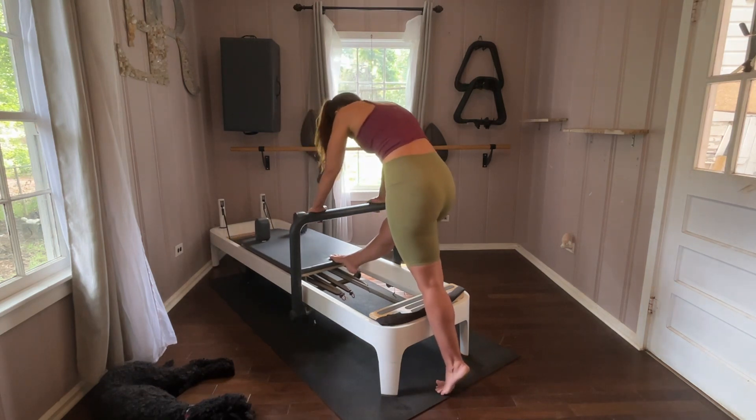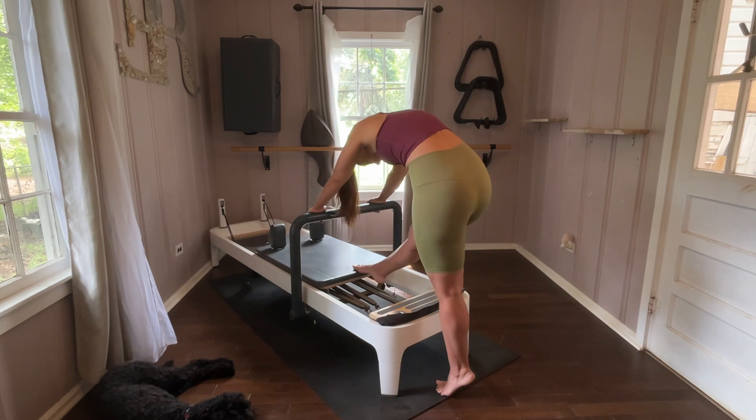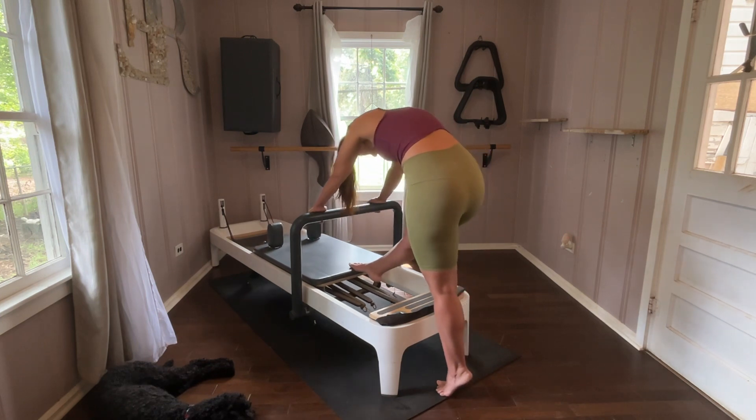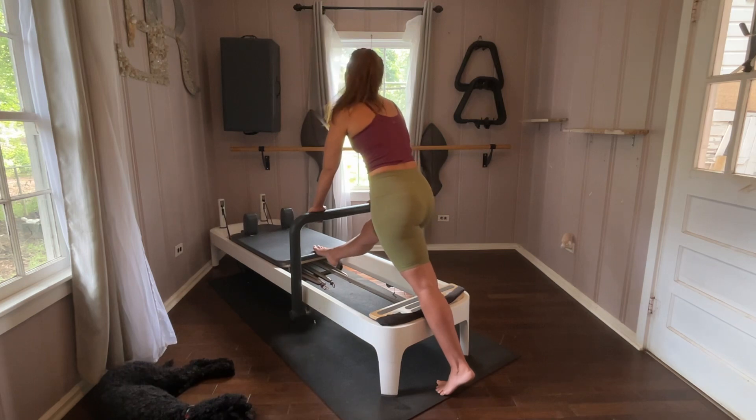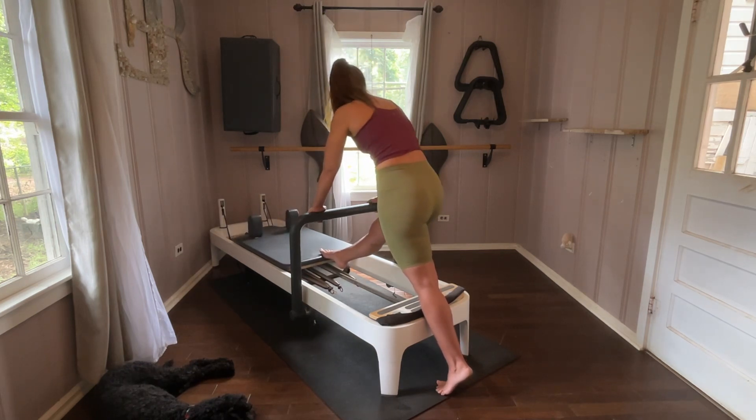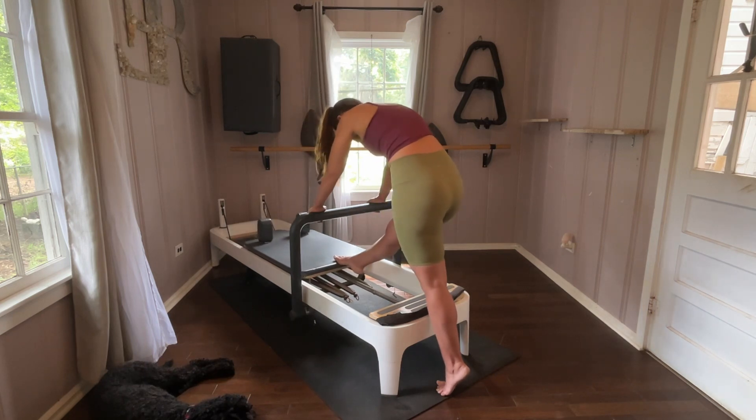For class settings, I usually set this up for my clients, do whatever I can in this position, move them to someplace else — another apparatus — then change position again and do whatever I can in that part of the series. That's how I set this up class-wise.